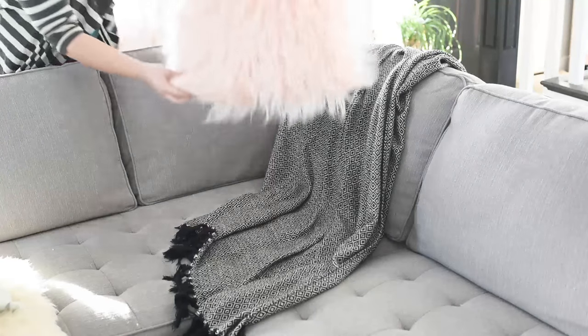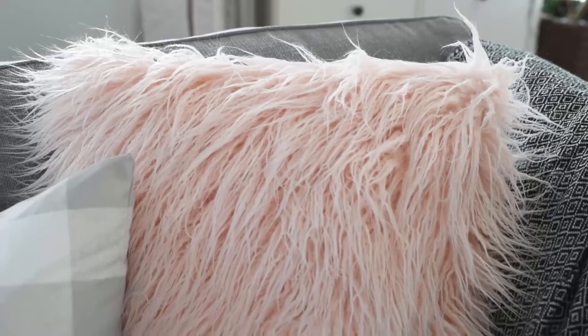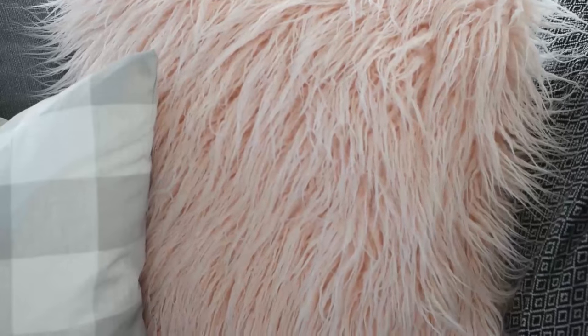Hey everyone, it's Kristina from thediymommy.com and today I want to show you how to make a faux fur pillow cover and give you my tips and tricks on sewing with faux fur.